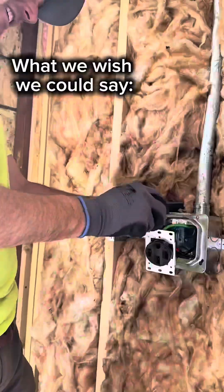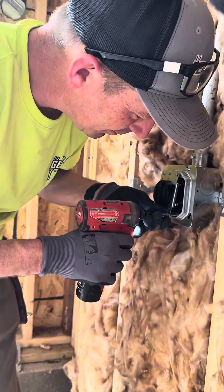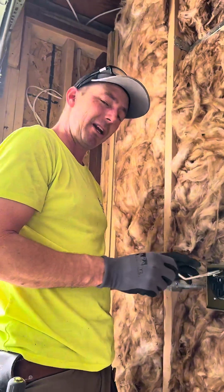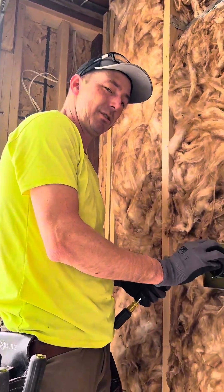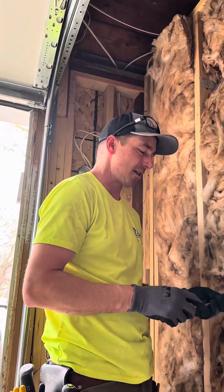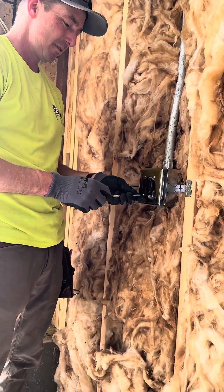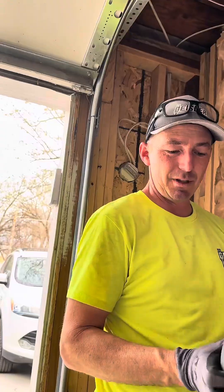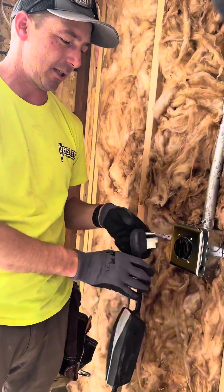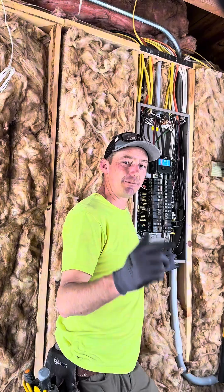This receptacle is not rated for EV charging — they actually make special receptacles just for that; it typically has a little emblem of a car on it. The reason this one isn't is the homeowner is going to switch over to a level two charger soon anyway. Always make sure the ground is up on these receptacles, because if the ground is down you end up with problems — nobody wants that. Green is go. Alright, that's a wrap on this car charger. Remember: be an electrician, leave your mess.